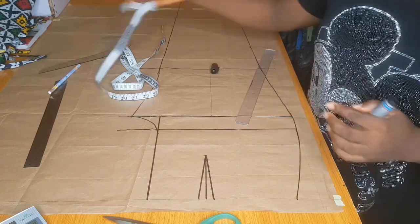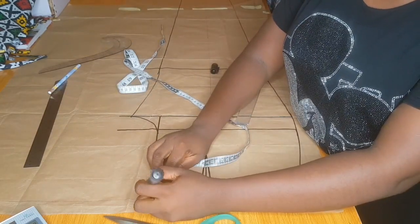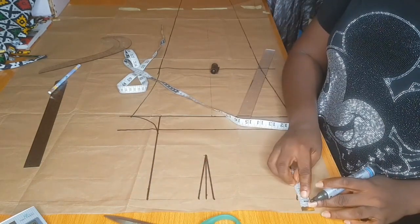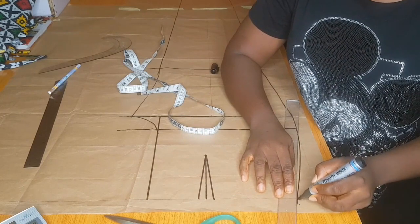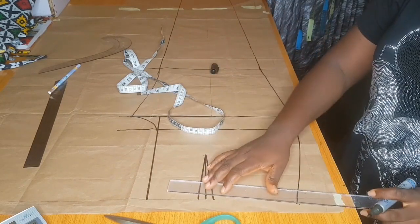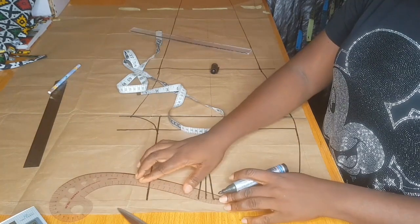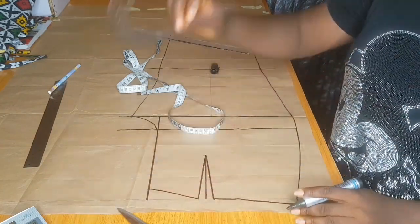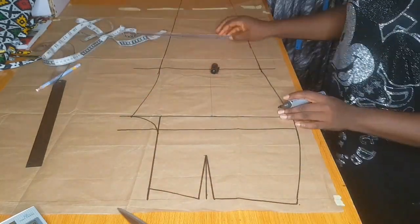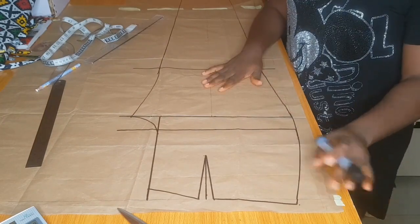The next thing is to go down by one inch at the crotch line of your front pattern, and at the side come up by half inch and connect. Then from the leg close to the side you connect as shown. So now we are done with the front pattern.